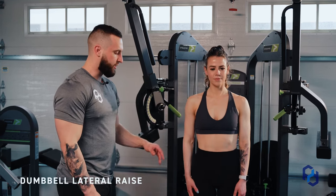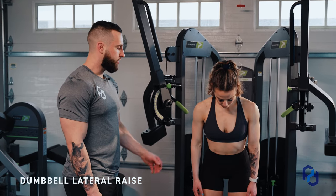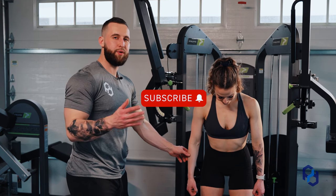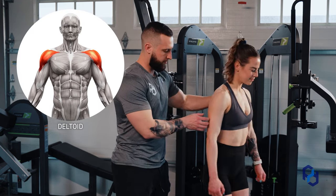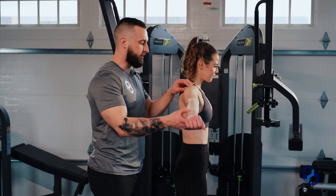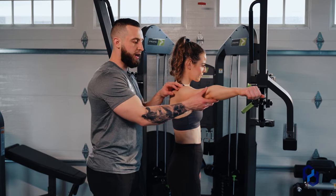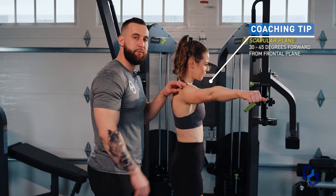With Sue, the first thing she's going to do to get set up is hinge at the hips, and then once she is moving the arms, we're going to want her to move in a scapular plane. I know that is a really nerdy term, so let's go ahead and break it down and make it as simple as possible. If we go ahead and rotate Sue, this is raising the arm directly out to her side, and this is raising her arm directly out in front of her. You can do this at home — what we want to do is find that middle position between those two places, and this is going to be the scapular plane.